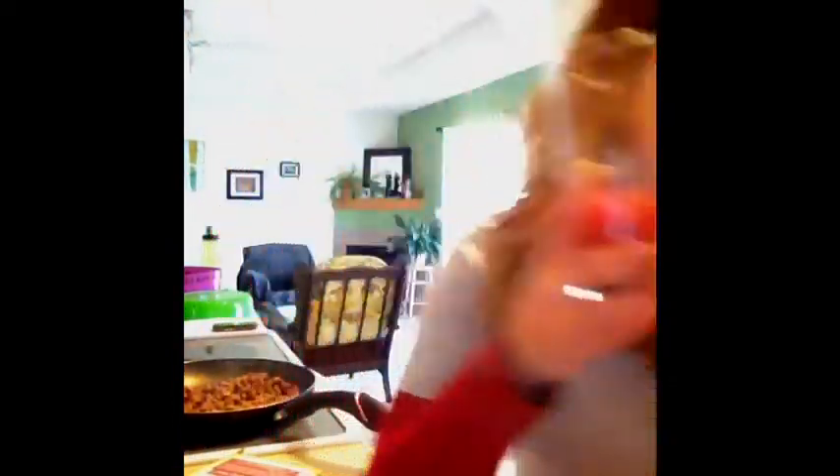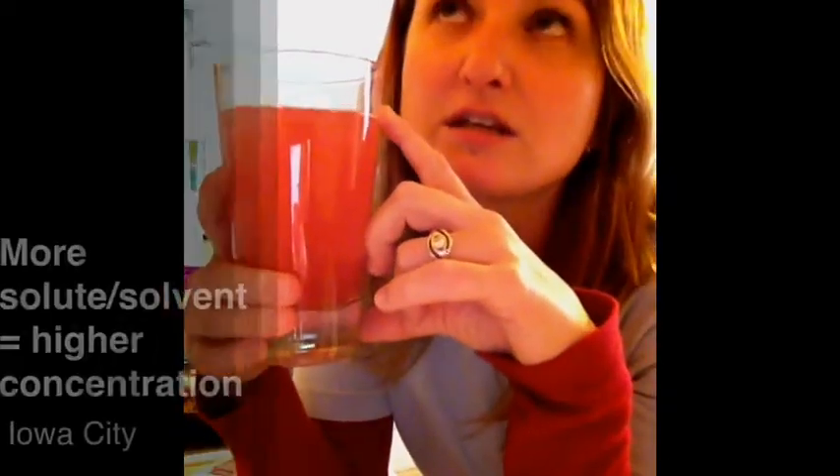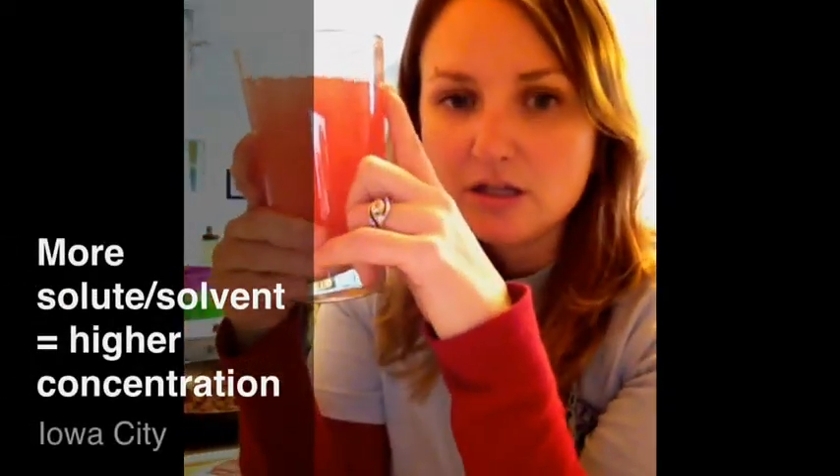The more water that it has, the less stuff per water it's going to have in it. So right now, this is more concentrated. This is less concentrated — there is more water in there per the stuff that it has in it. And we can compare these ratios when we look at different solutions as to how much stuff, or how much solute, is in your solution. The more solute it has, the more concentrated it is. But if you increase the amount of solvent, that is going to decrease the concentration.